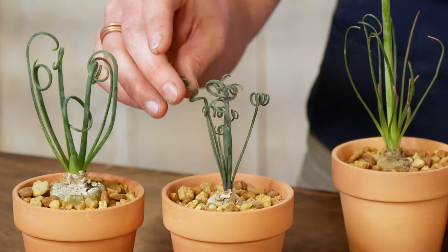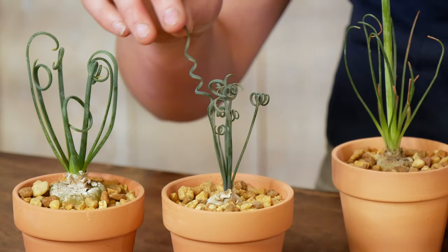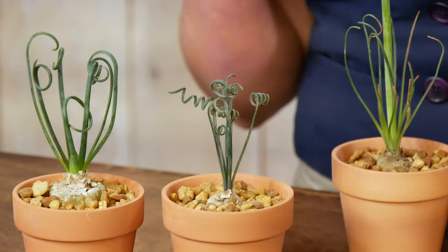This plant is actually a bulb succulent, and it's got this incredibly fun, curly foliage. It also produces a really showy, fragrant flower. So I feel like it's a great step up for the intermediate gardener when you're excited to grow an unusual specimen plant, but you still want something that's going to be a relatively easy houseplant.